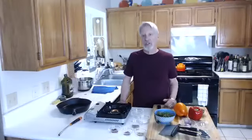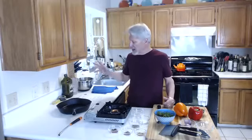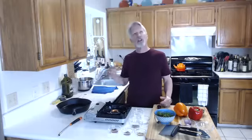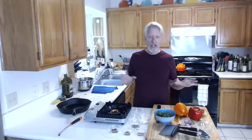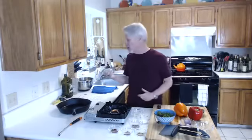Hey guys, welcome to Fearless Cooking. Today we're going to do a skirt steak in a red chimichurri sauce. We're going to get everything ready before we cook the skirt steak.